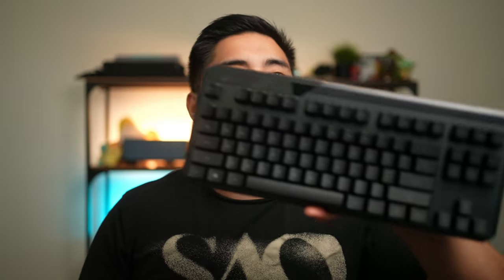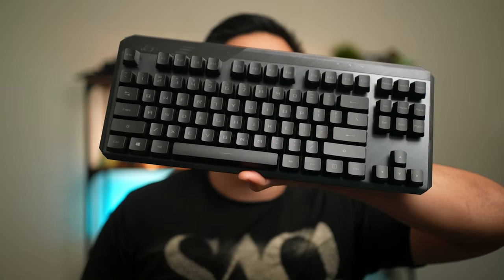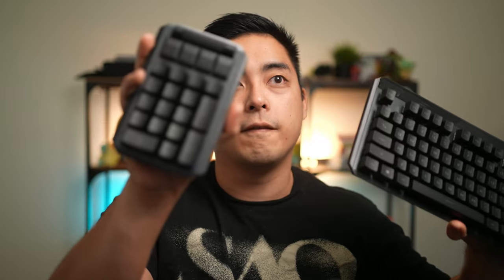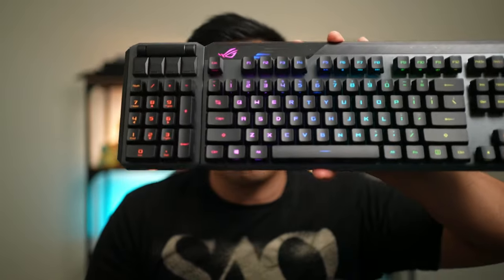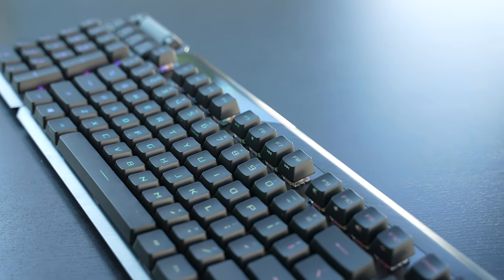What ASUS is doing is something I've never seen before in customs, which is having a TKL but also having it able to be fused with a numpad — Southpaw full size. Pretty crazy, right? Removable numpad, hot-swappable on either side in a completely wireless keyboard.